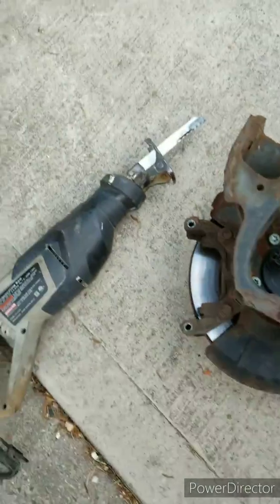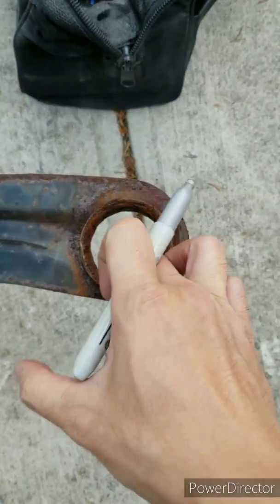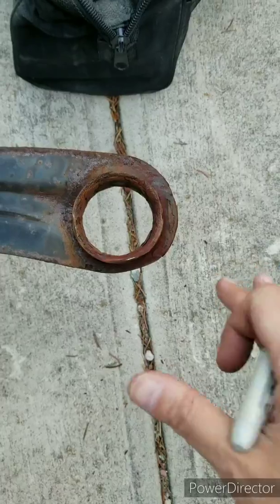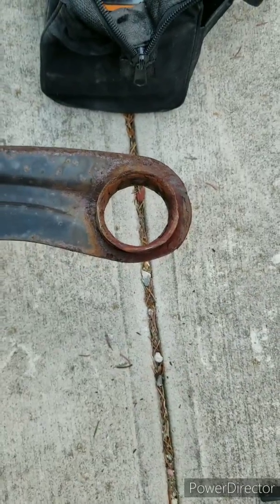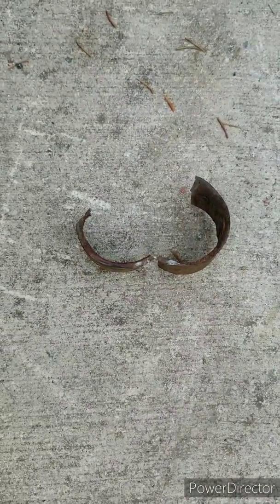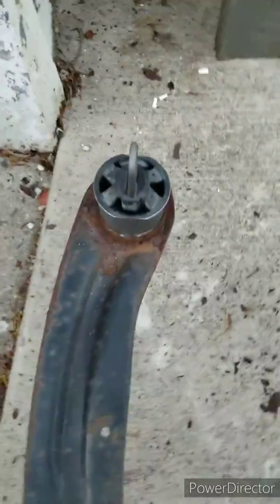I'm going to take my reciprocating saw and just saw off a notch so that this ring will pop right out. And then I can press the new one in. So I cut this ring off with the reciprocating saw, and I'm going to press this back in.